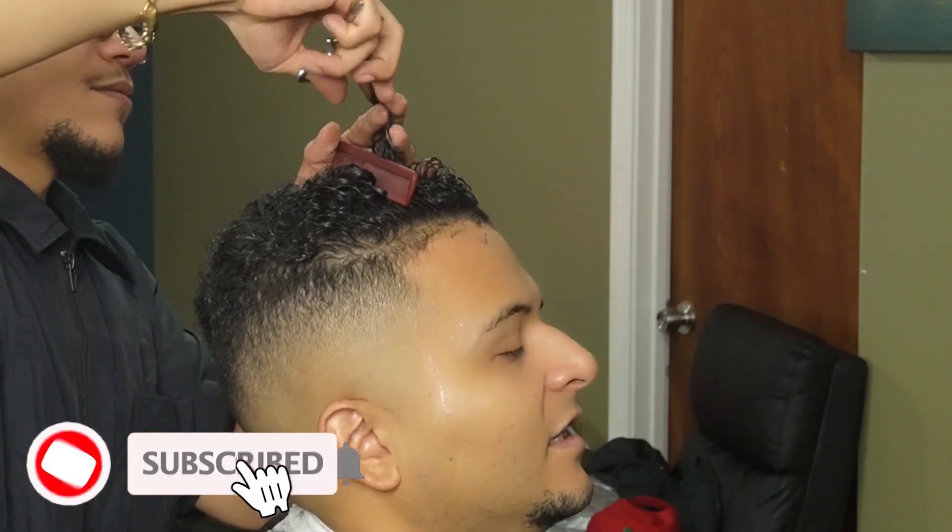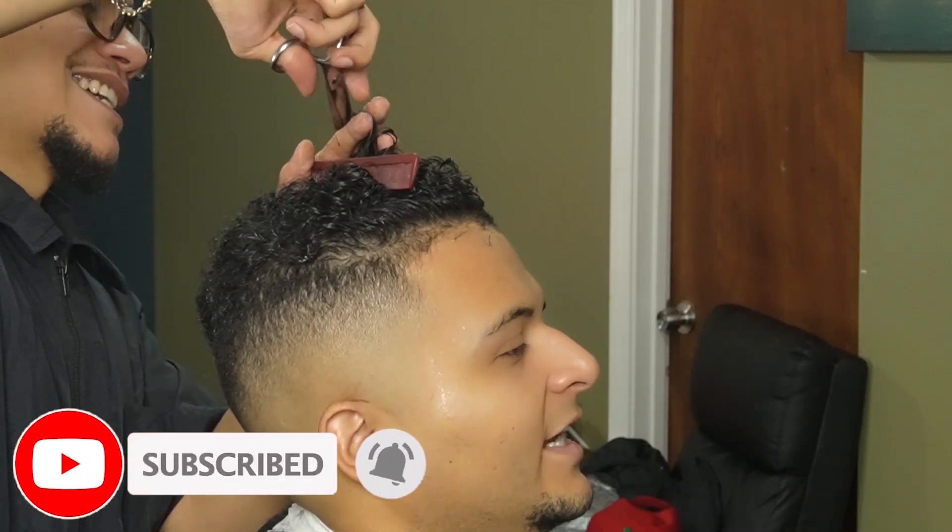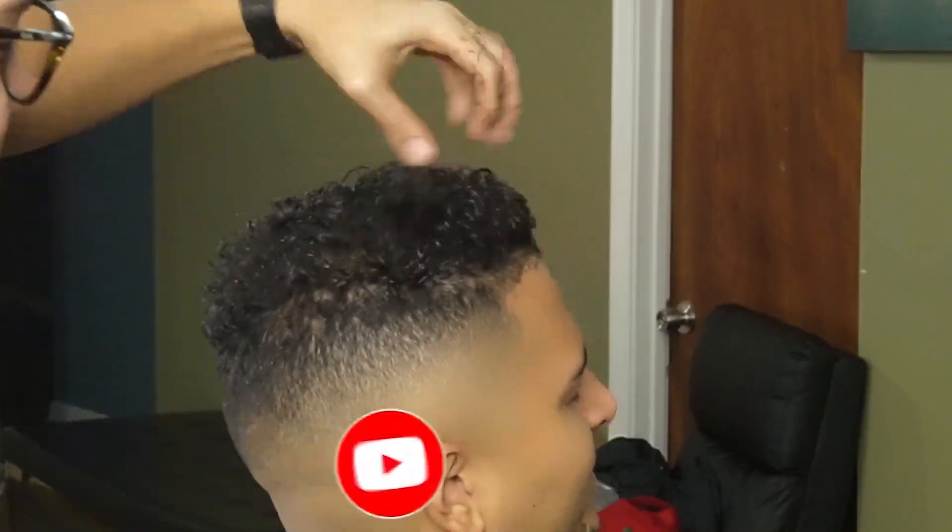I hope you guys are enjoying the video — please give a like, comment, and subscribe, it's greatly appreciated. Also, if you guys want to show some extra support, leave a follow down below on my Instagram.